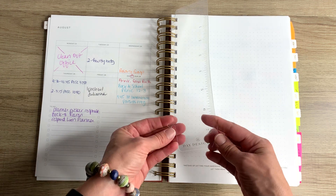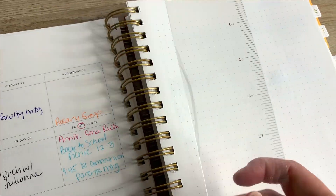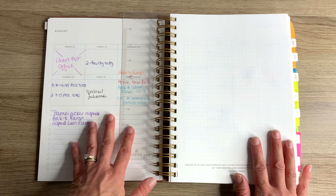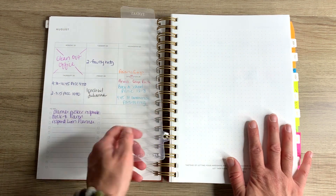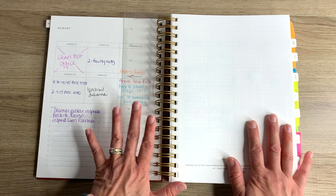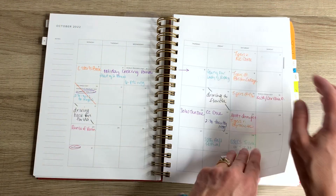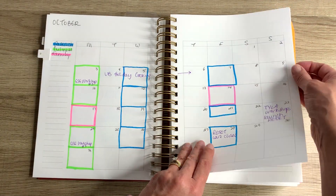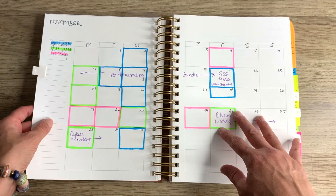I took this little ruler from my Day Designer planner and stuck it in here. I love being able to quickly flip open to where I'm at, and that was another thing this planner was missing — but easy solution, I just used one from a previous planner. As we flip forward, every month just has my schedule.